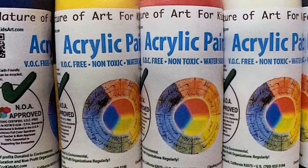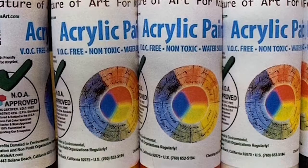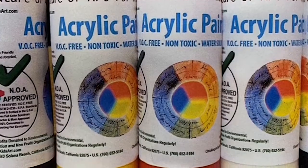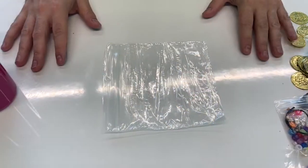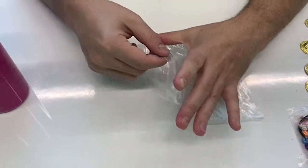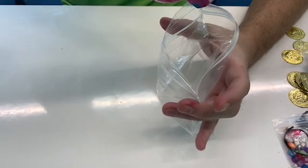Seal it tight and your ocean bag is done. We use what we had on hand here at the library, but we recommend that for home use, you always have adult supervision and use washable, non-toxic paint. Our next squish bag is an exploration of color using acrylic paint. We used red, blue, and white.